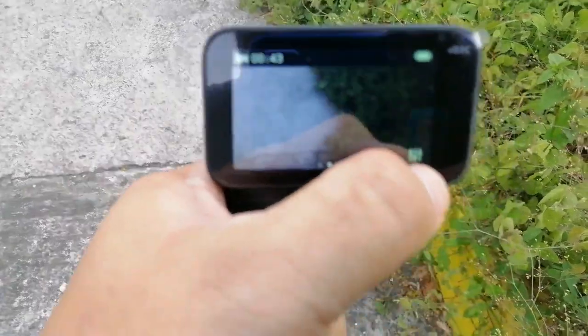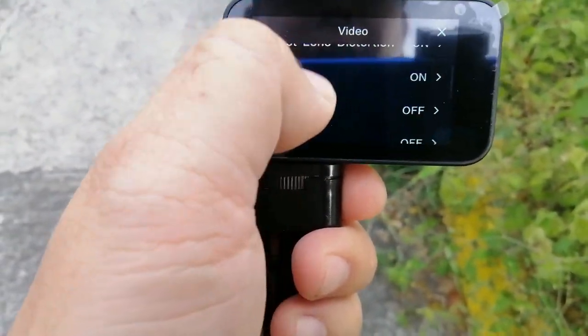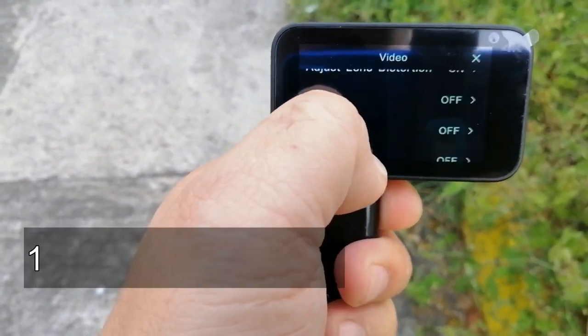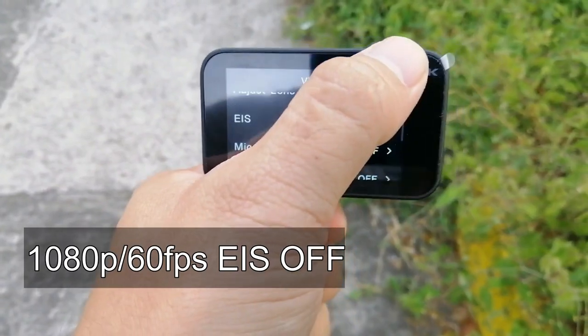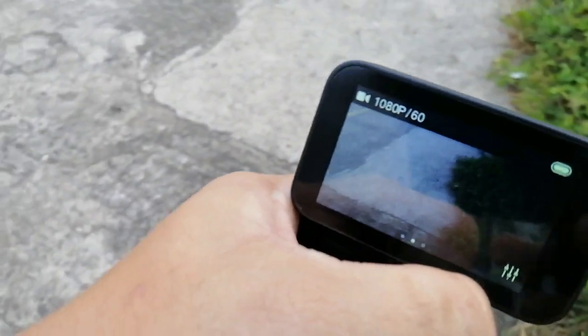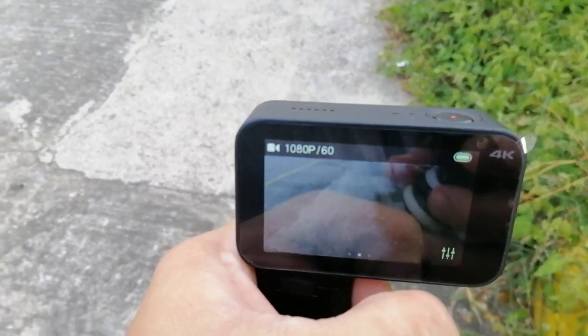Now let's try with EIS turned off so we can compare the difference. Same settings: 1080p at 60fps.